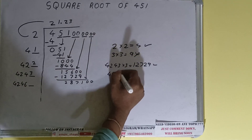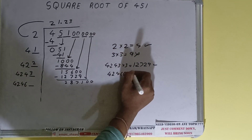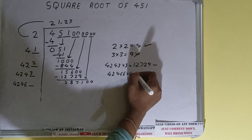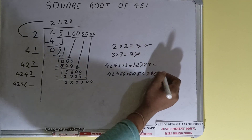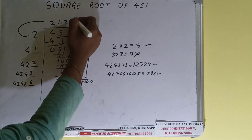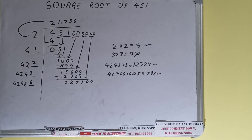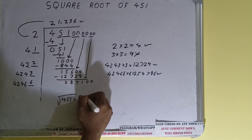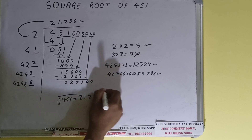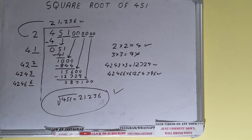We can try 6 times: 42466 into 6 will be 254,796, which is good to take. So 6 here and 6 here. We don't need to calculate further because we've found the answer correct up to three decimal places. The square root of 451 is 21.236. If you found the video helpful please like, consider subscribing, and thanks for watching.